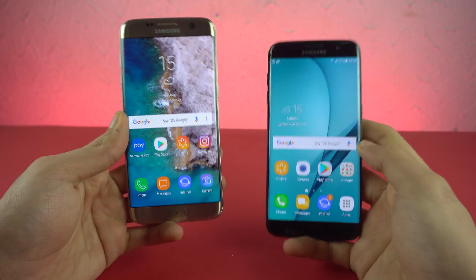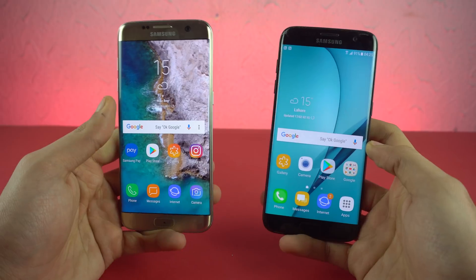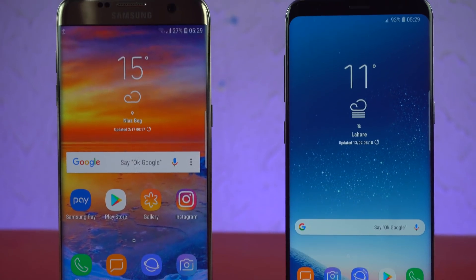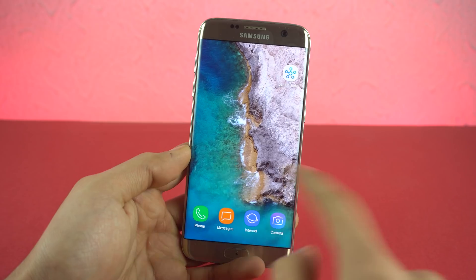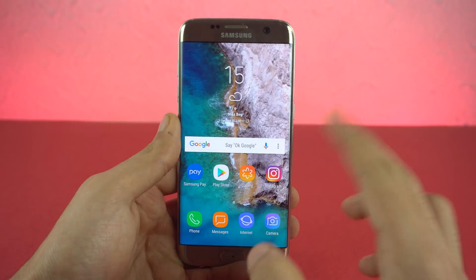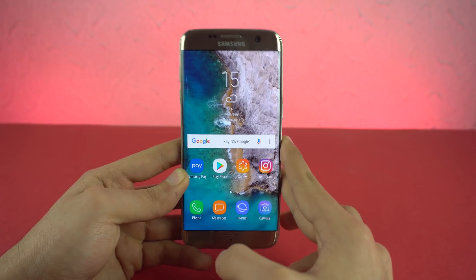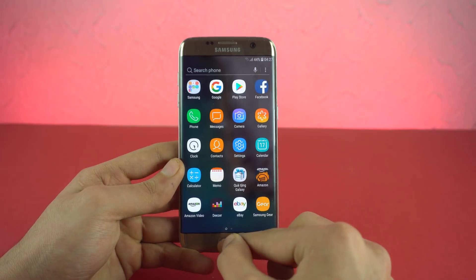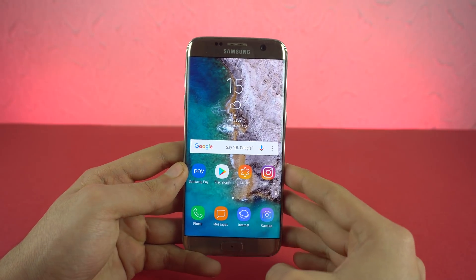With Android 8.0 Oreo, Samsung finally brought the true Samsung Experience UI to the Galaxy S7 Edge. It's not running a hybrid or a combination version of the old TouchWiz and the Experience UI. So almost all the features of the Galaxy S8 are here. The Galaxy S7 Edge has been truly taken to a whole new level. We're going to talk about all the new features, and of course I will be testing out the performance as well, which is the main gain with the Android Oreo update.